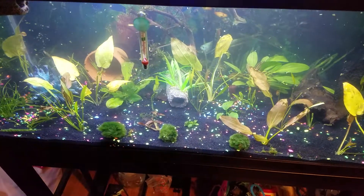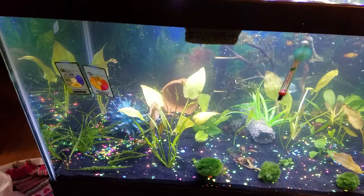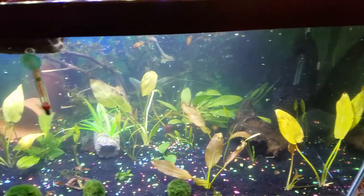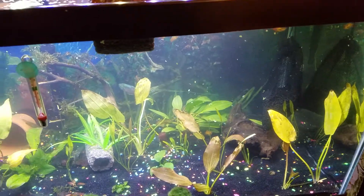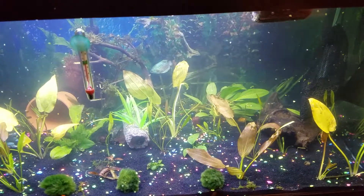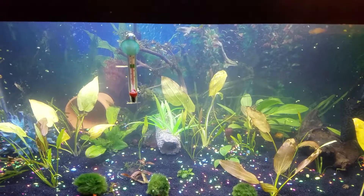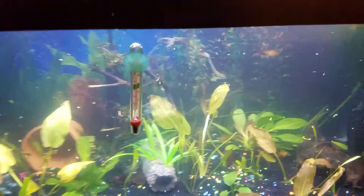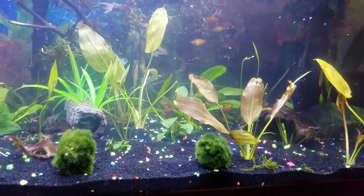Hey fish friends, Daisy here from Days for Days, and I just want to quickly update you guys on my tank again. Let's run through this real quick: I got new plants, didn't quarantine them, put them into the tank. Apparently they had pesticides, killed the majority of my fish, but I was able to save six.